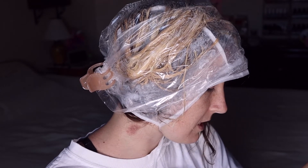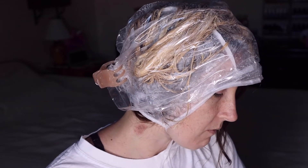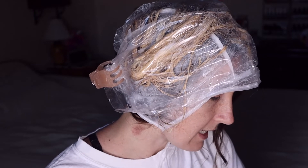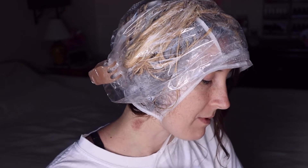It says once the strands have achieved your ideal color, discard the over-cap, leave the highlighting cap in place, rinse off the mixture, then gently remove the highlighting cap and discard it along with any remaining mixture. I'm just going to leave it in until I'm happy with the color — probably about an hour. I'll be back once I've rinsed and I'll pull this off on camera. I'm scared so I'll be back soon.